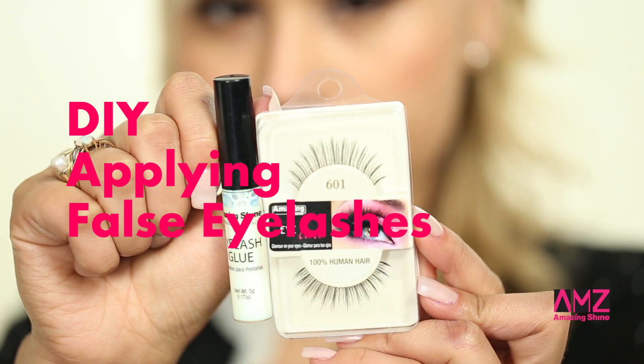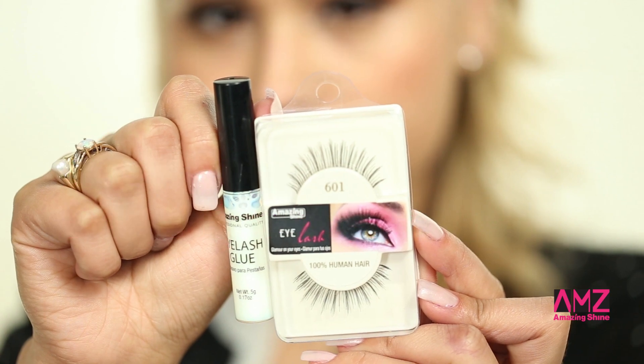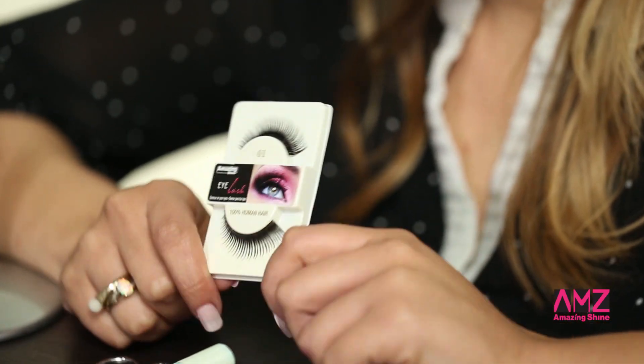Hi, today's demo is going to be how to apply false eyelashes. In this demonstration I'm going to apply Mason Shine human hair eyelash, so let's begin.